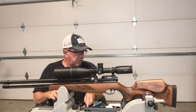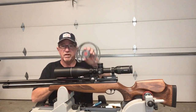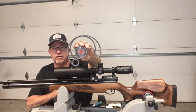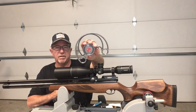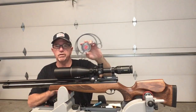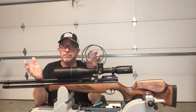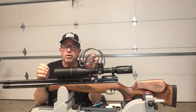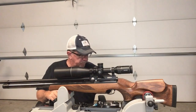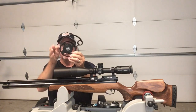He also does custom colors. I got one that he calls platinum — check out the color on that, it's really sharp. He's got a wide variety of designs he can make. It's truly custom — make it how you want it. He can probably do whatever you're looking for.